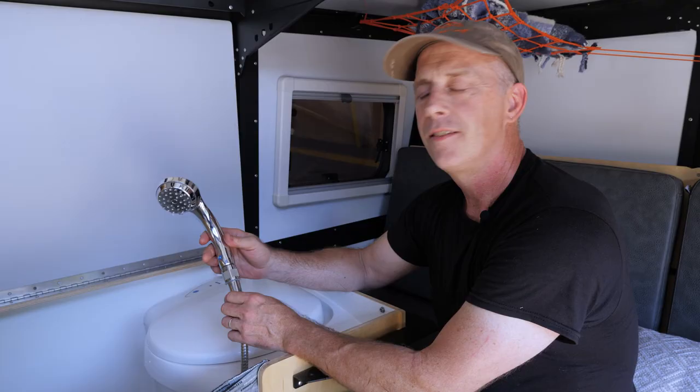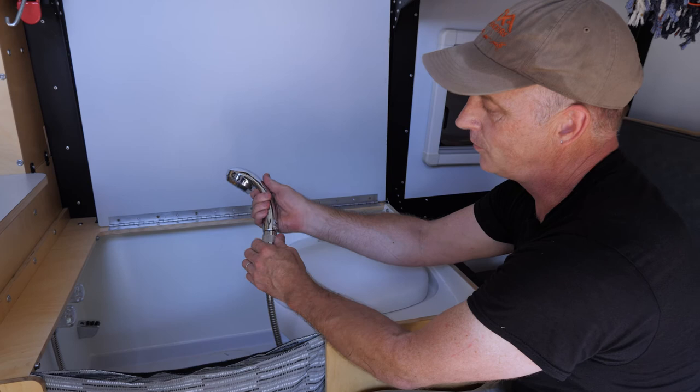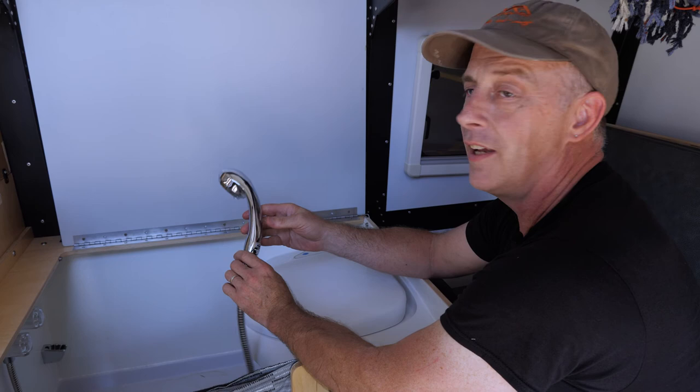Sometimes we forget to explain that there's a valve on the base of this shower. If you turn on the water to take a shower or rinse something off and the water is not shooting out, you give a twist to this at the bottom. That also means that when you take a shower you can turn it off, soap yourself up, and then rinse off without wasting water.